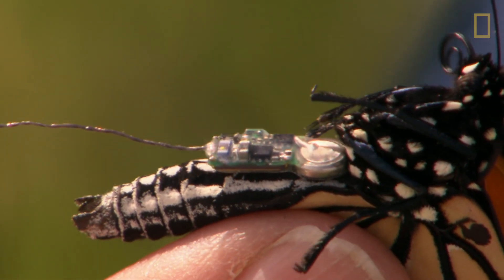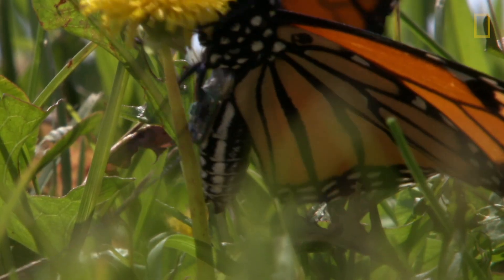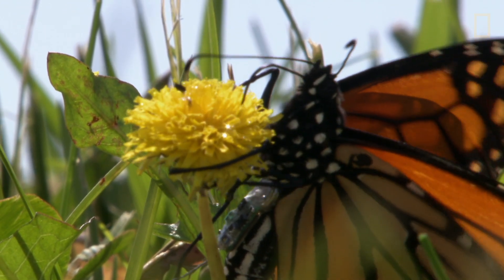Big boy. Wow, that's a big one. This is the biggest butterfly we've got. It's successful if the animal doesn't seem to be affected by the tag, so they move around normally. They just do their regular thing, and you can follow them.